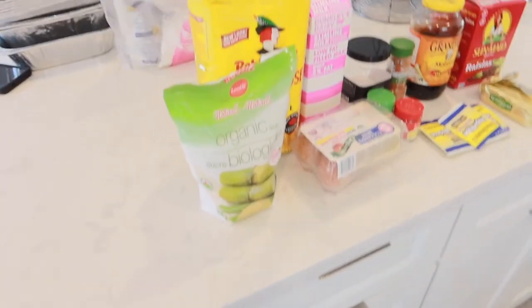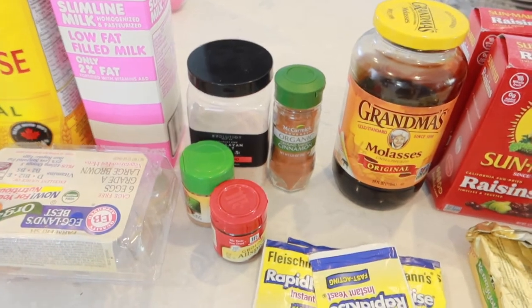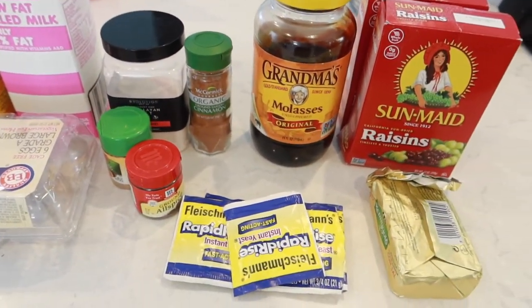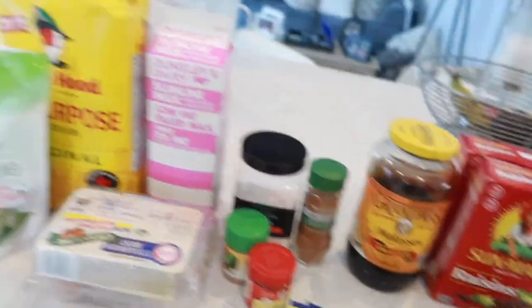Now I'm just going to get started on my rolls. You can do them however you like — some people like raisins, some people don't, some people like icing, some people don't. I think I'm trying to do some icing this time around because I usually don't, but they're definitely going to have raisins in them. I've got some sugar, flour, milk, some eggs, salt, cinnamon, allspice, nutmeg, some yeast to help them rise, molasses, raisins, and some butter. Those are all of my ingredients and I'm just going to go ahead and get started.